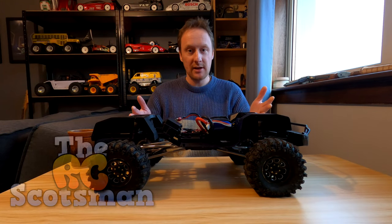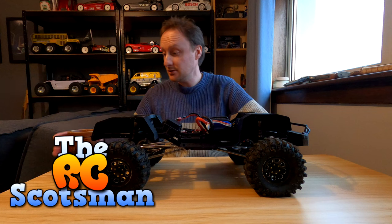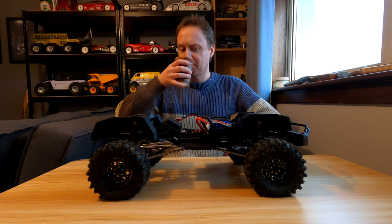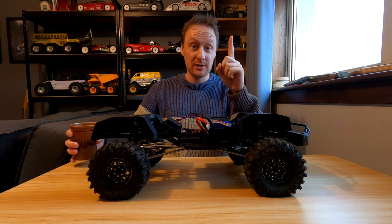Hello, welcome back. This is my G-Made Komodo GS02F and this is a handmade pottery cup from Uig in Skye. I love Skye. I love Talisker whiskey as well.